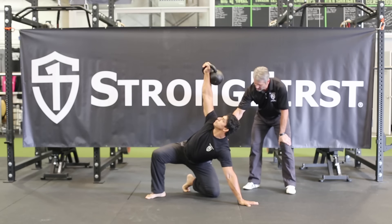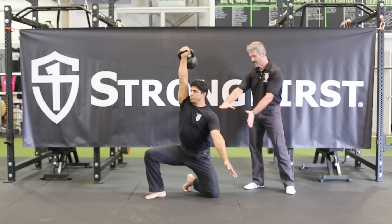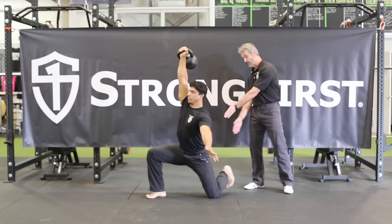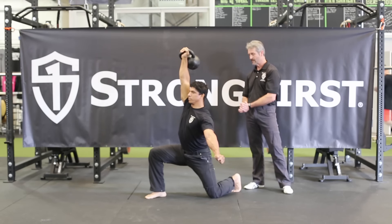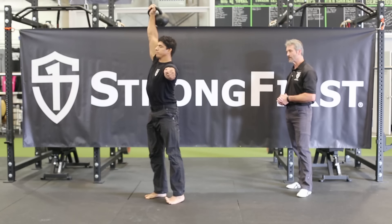You'll see a nice hinge position in his hips. Then he'll come up to the lunge position and windshield wiper his foot backward to square his hips. Then he'll go ahead and stand in the lunge position.